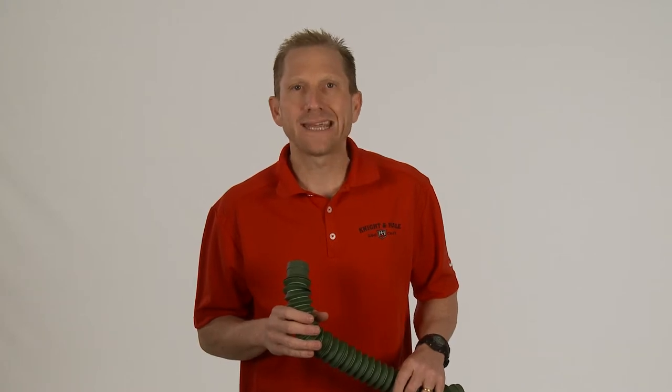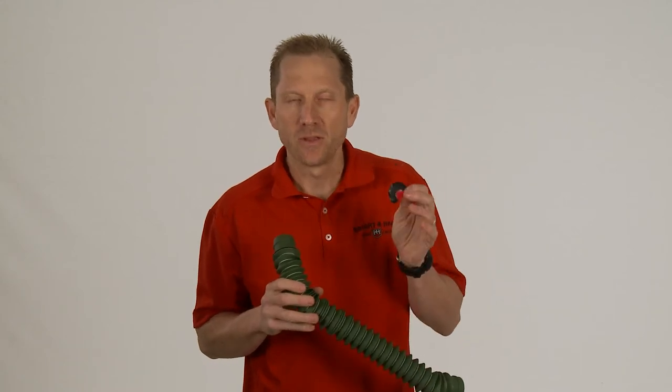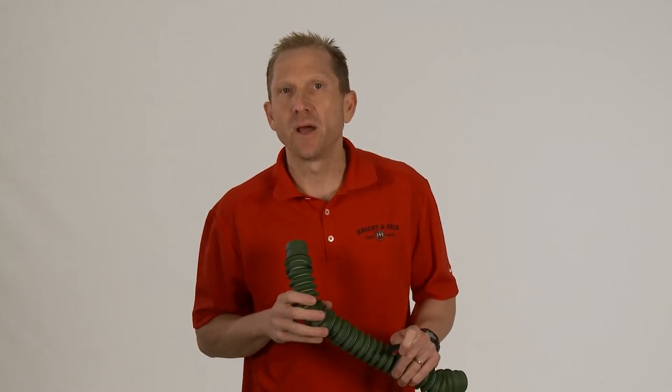Cow calling or bugling — anything you want to do when it comes to cow elk or bugling calls, the three-pack diaphragm kit from Knight and Hale will get it done.